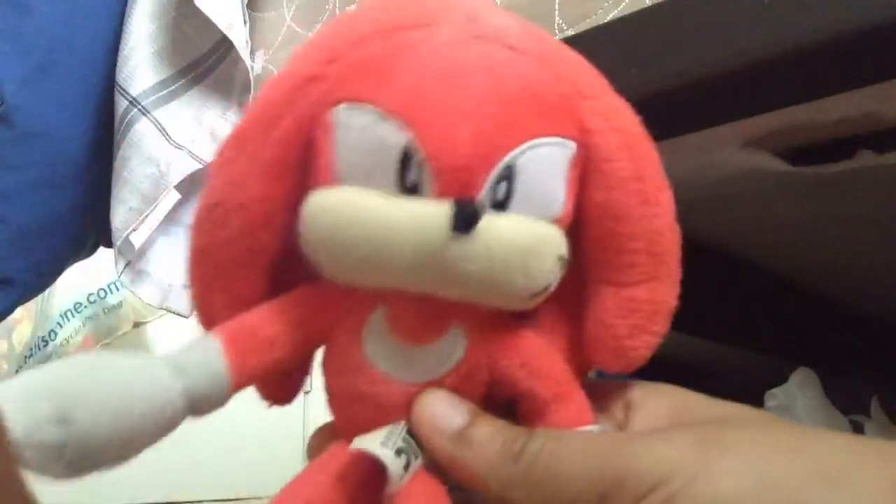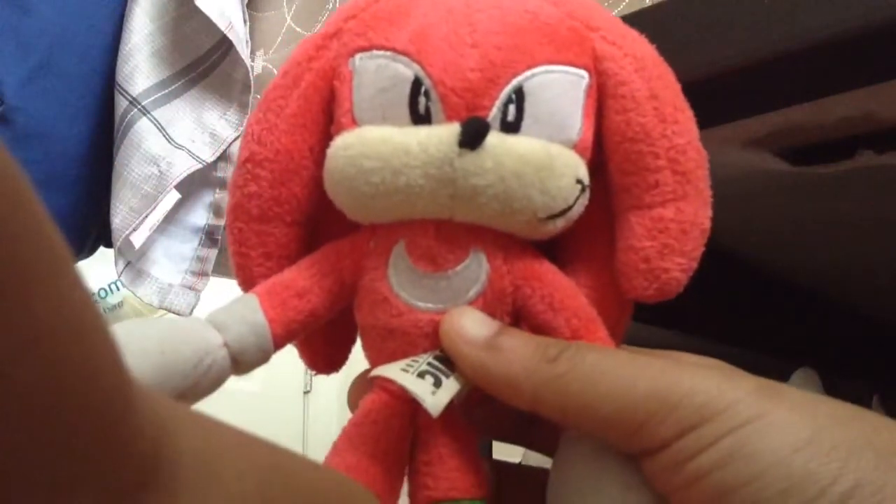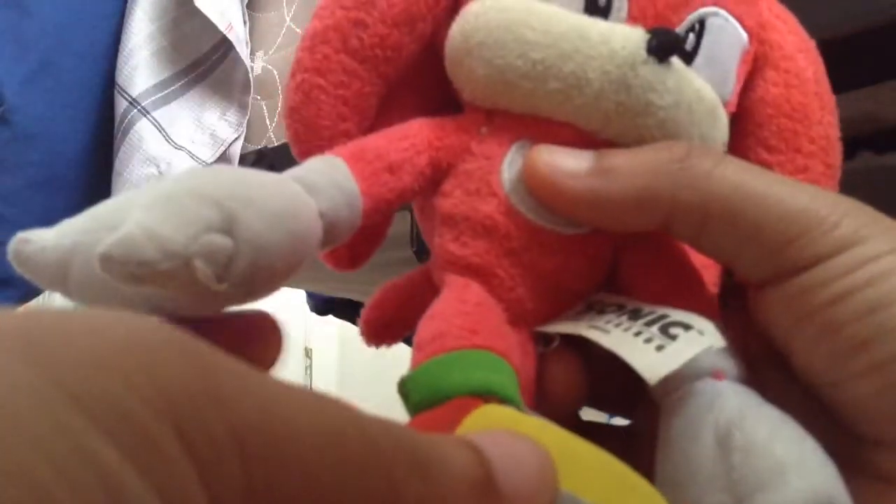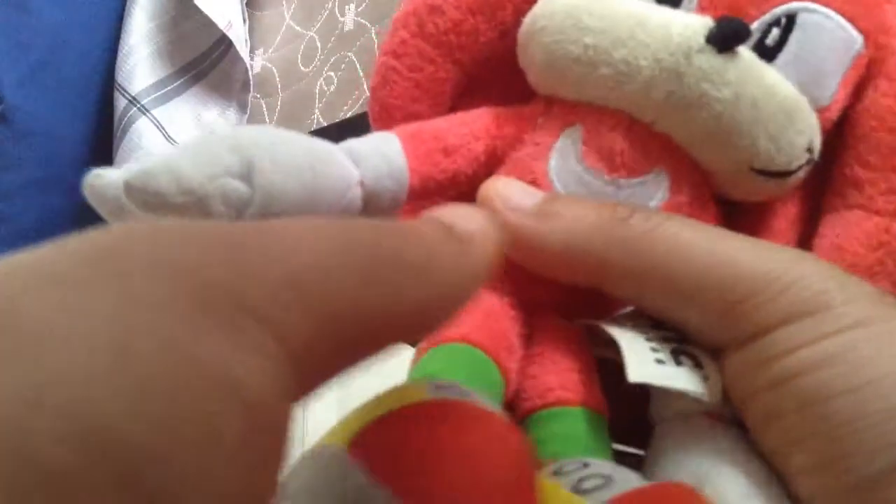Now for Knuckles — he is a red echidna. His shoes are very accurate to how Knuckles looks: a little gray at the bottom, red and yellow, with a little bit of green right there at the ankle. Though for some reason I don't see any straps or shoelaces — are those buttons some kind of code to take off his shoes?